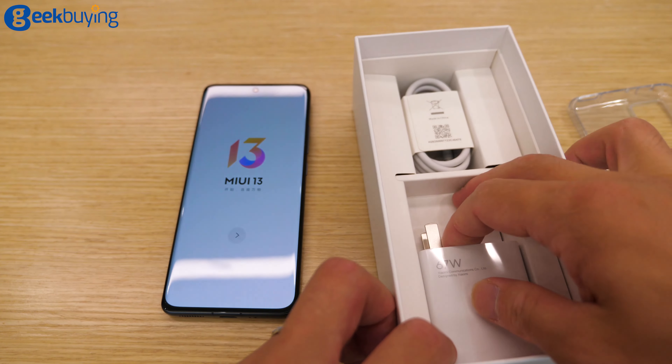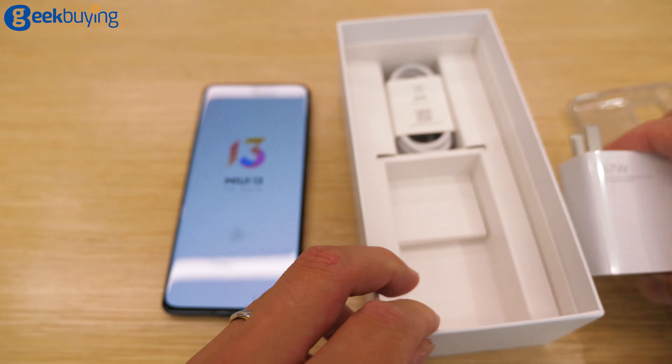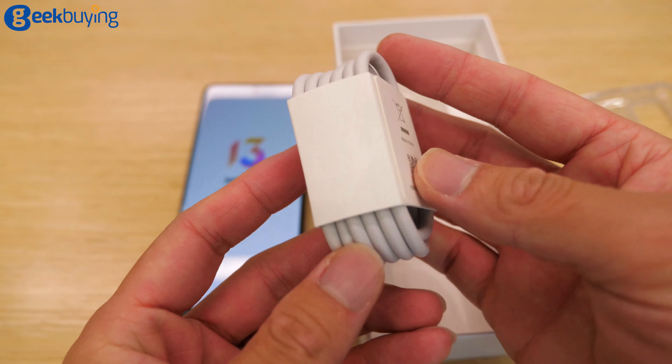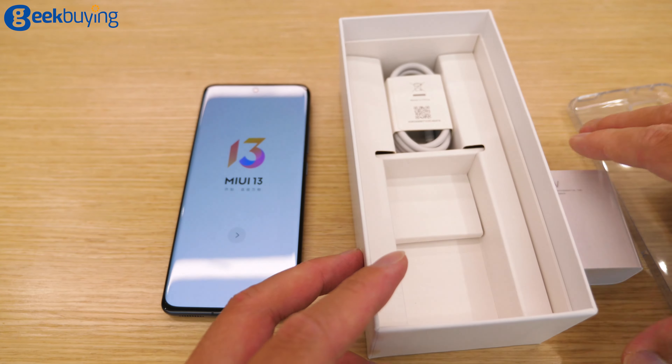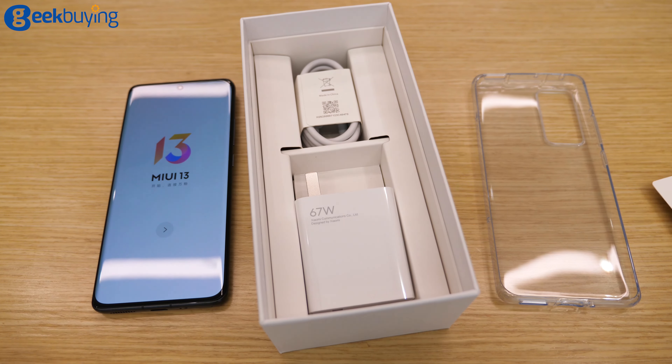We have about a 67 watt charger and a Type-C cable. That's all the stuff we got. What's in the manual?